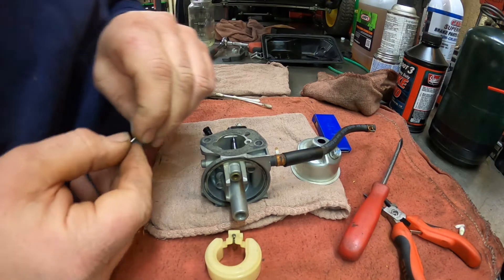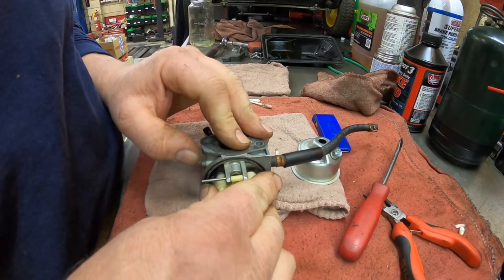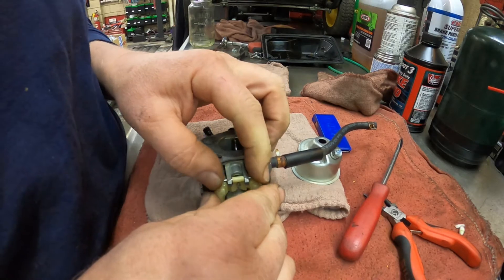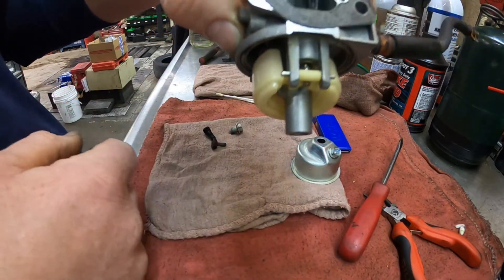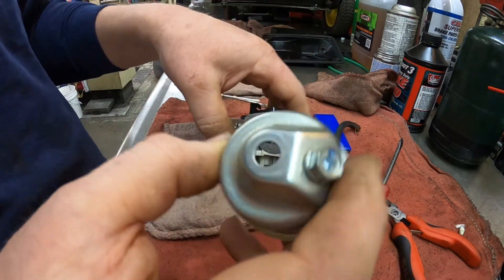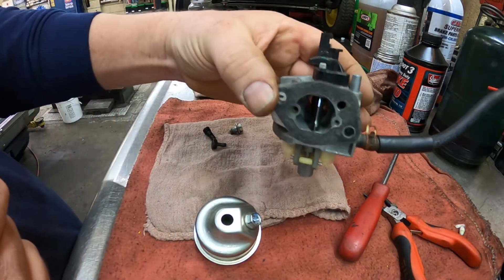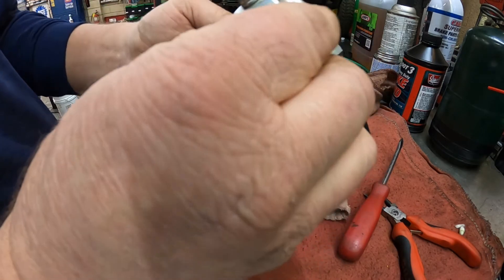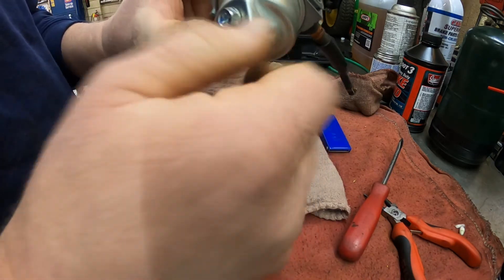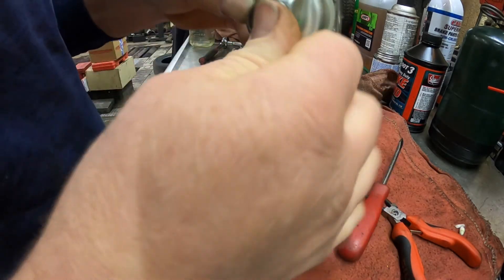Now the float and needle and seat — it's easier to get the needle started first so you're ready to go, then you push it in, line it up and it pushes right in. You can see it's working properly. Now we'll go ahead and put the float bowl on — make sure the drain is pointing out. This carburetor mounts this way — this is the front, that's the back — so the drain is going to fit towards this side. Clean this bolt off too. That gets screwed in — it's a 10 millimeter.